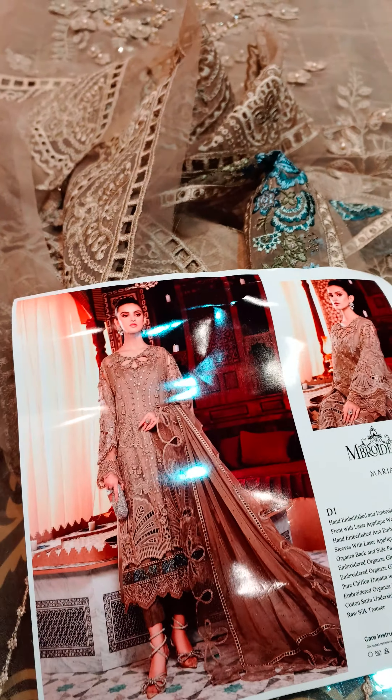Now let me show the front side of this beautiful shirt. On pure organza, there is raw silk fabric applique, and the whole laser cut work is done. 3D flowers are done, sequins work is there — you can see the art of fabric in this shirt.